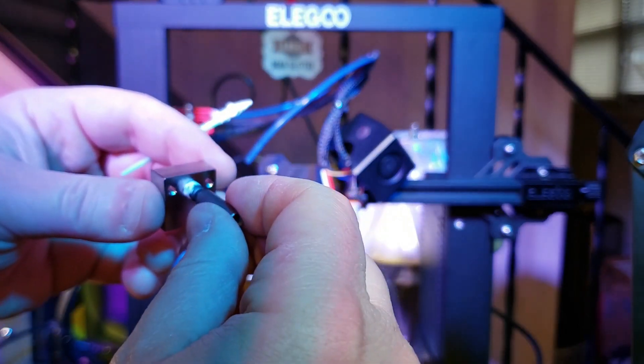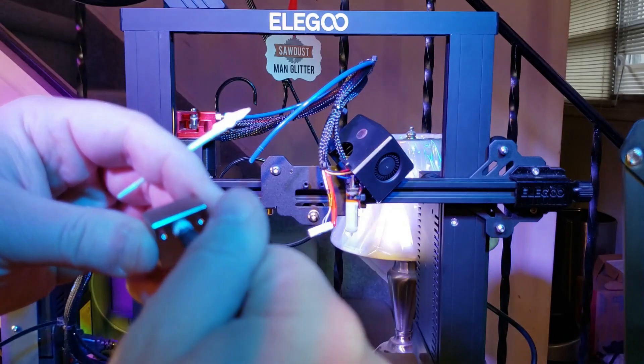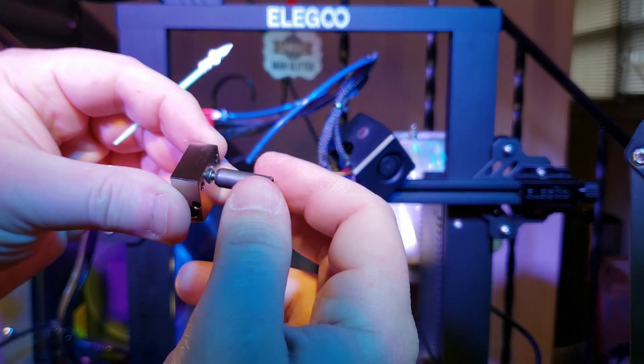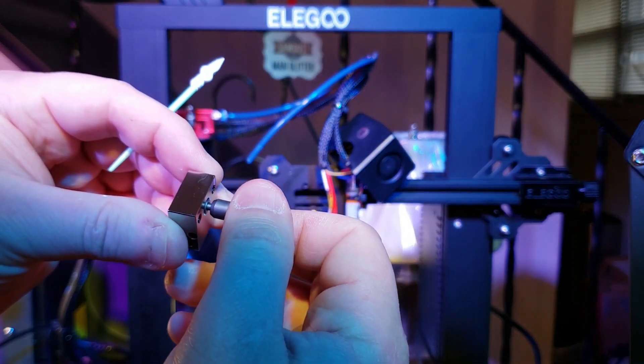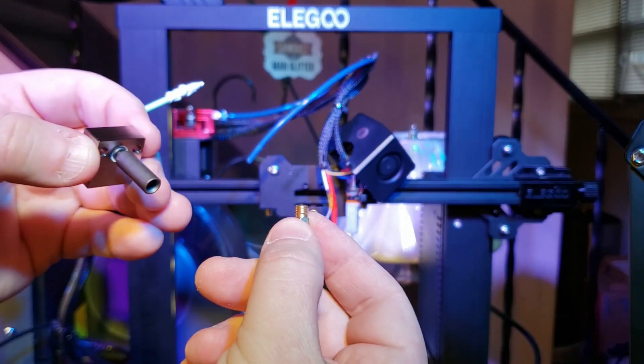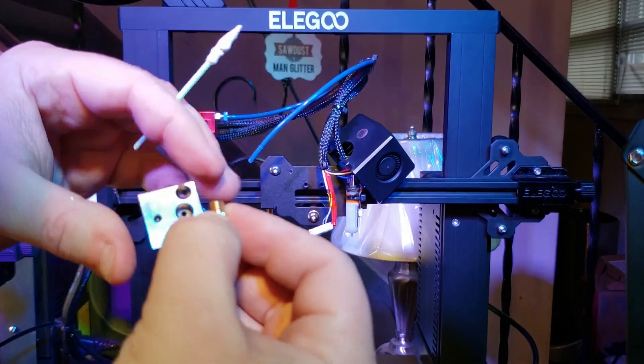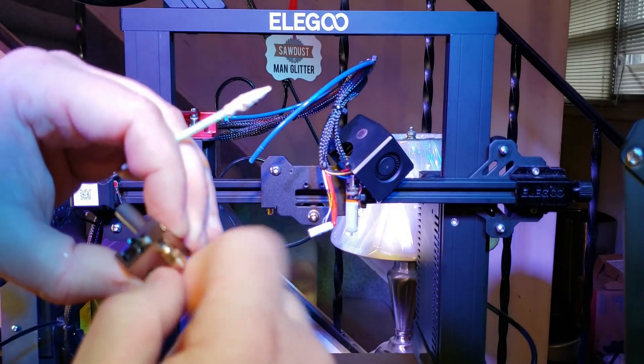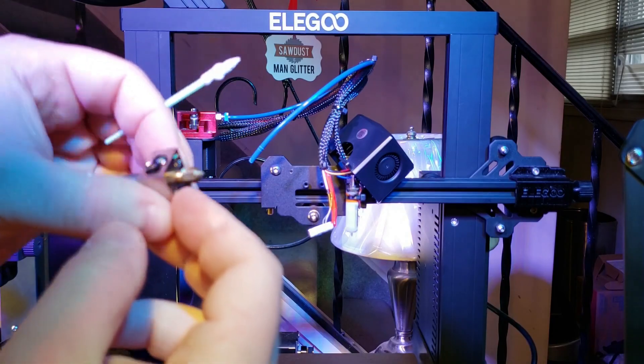Next, we'll screw the heat break into the heater block, making sure that the bottom of the thread is flush with the face of the block itself. Then screw in the nozzle from the other side, finger tight, just to prevent the heat break from spinning inside of the block. You can make your fine-tune adjustments after that.